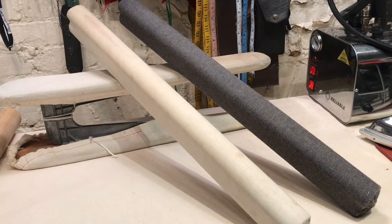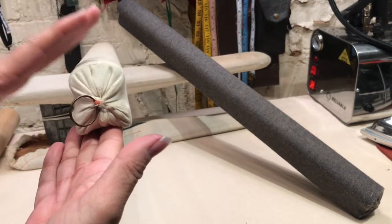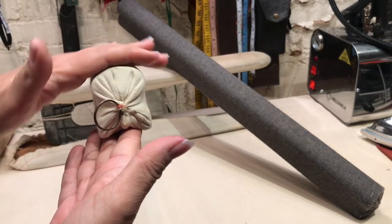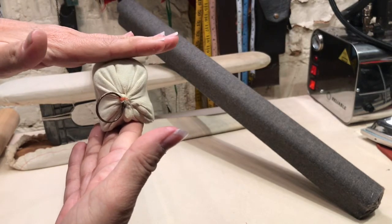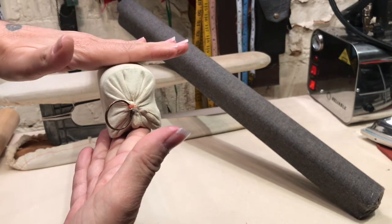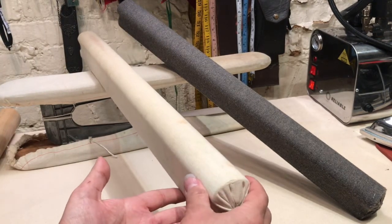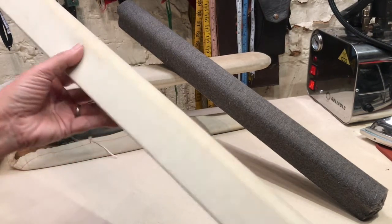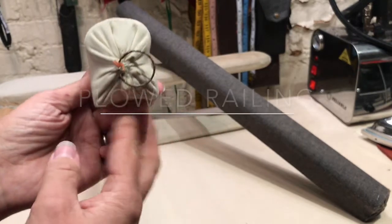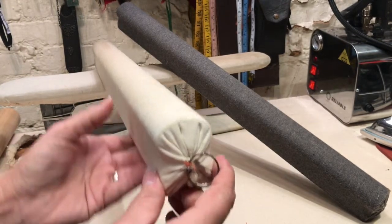These next two tools are what I call seam rolls. When you're pressing a surface, it's good to have a convex curve — the iron will sit right on top. This prevents you from embossing the seam allowances into the surrounding fabric on the garment. This one here is a railing — called plowed railing — and I made these myself.